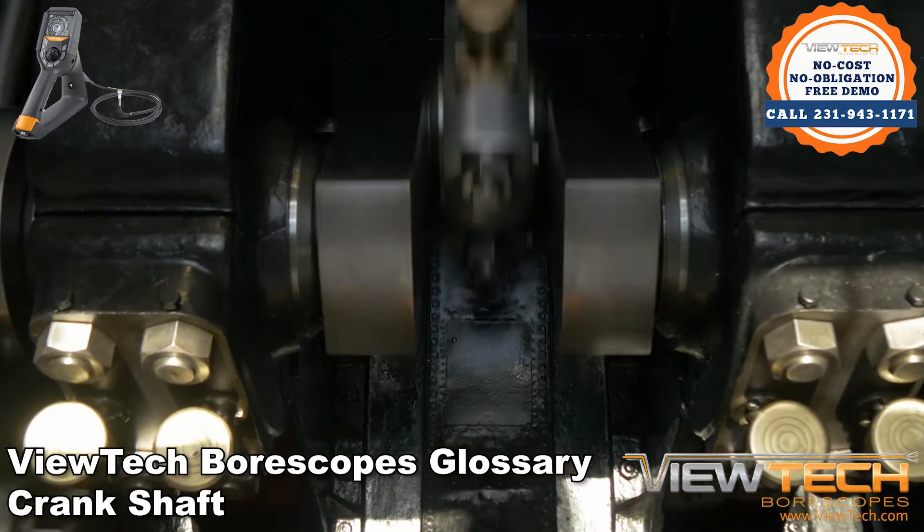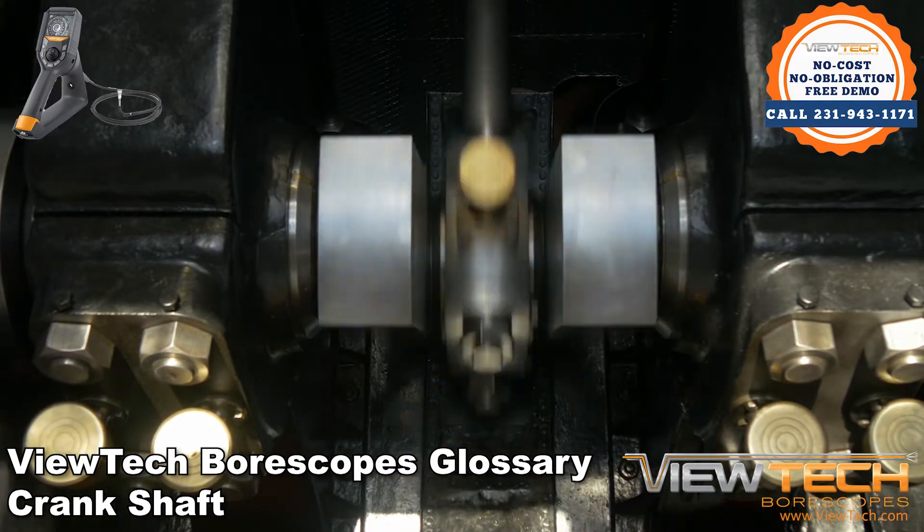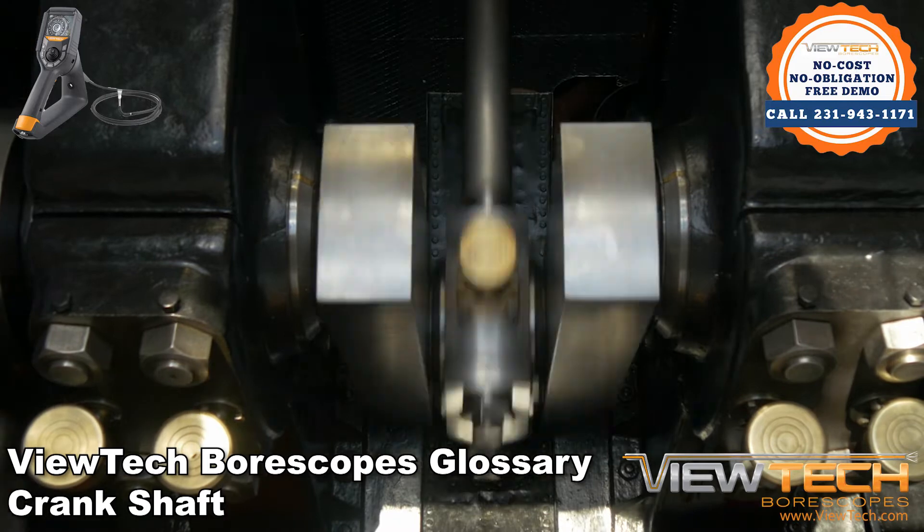By using chains, sprockets, or other similar components, the crankshaft can be attached to an axle, rotary pump, or impeller to create motion within a system.